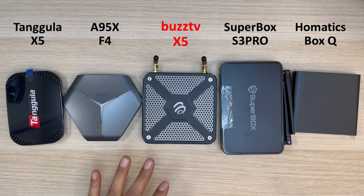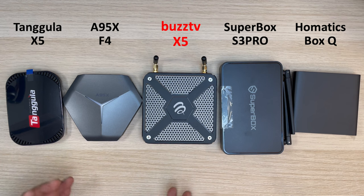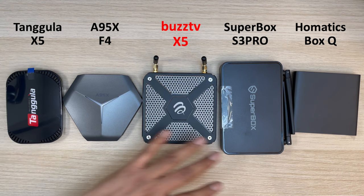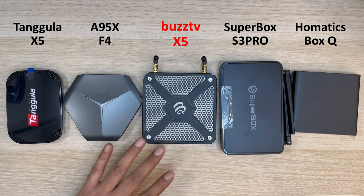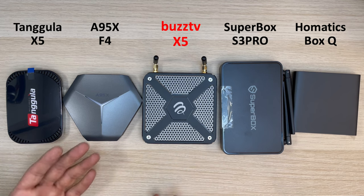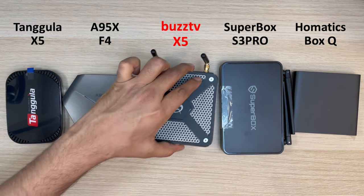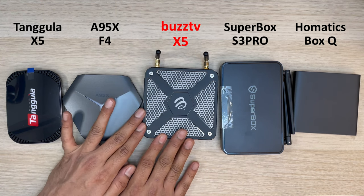I wanted to give you an idea about the size of the new BuzzTV X5 compared to some other boxes I've already tested. It's not very different in size — very similar to quite a lot of boxes. The Super Box S3 Pro is a little bigger, but since this sits next to your TV, size doesn't really matter. It's a quite nice, decent-looking device.